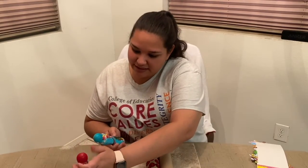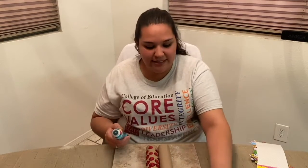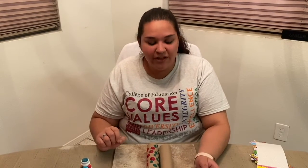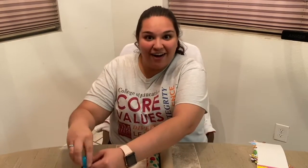The next animal that we'll learn how to sign is bird. Think of the bird's beak when you sign this animal. Bird. Now let's try it together. Bird. Now let's get back to decorating our binoculars.